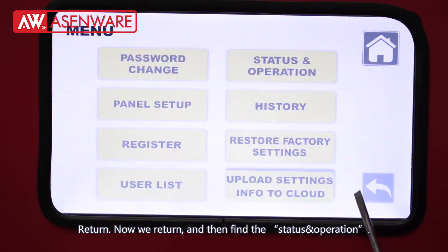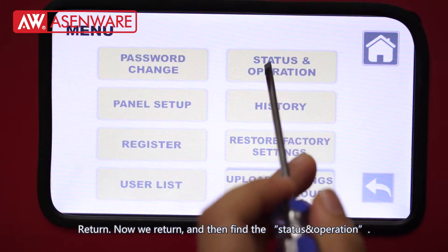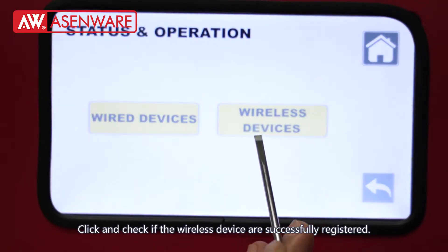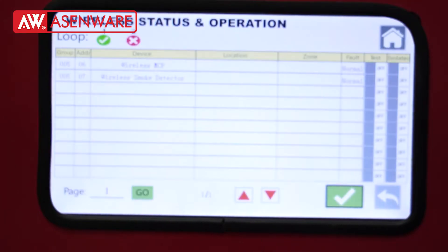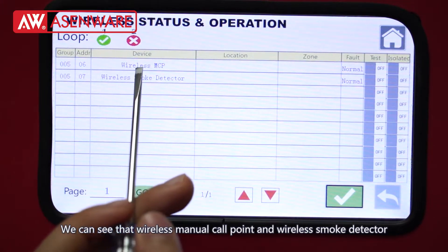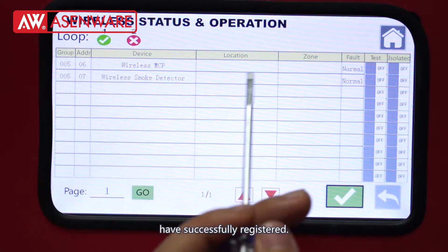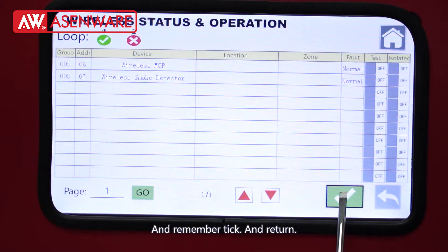Now return and find Data and Operation. Click and check. If the wireless devices are successfully reduced, we can see that the wireless mini code point and wireless smoke detector have successfully been reduced.